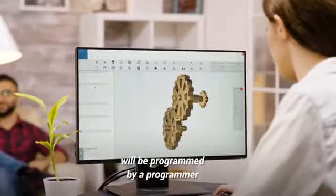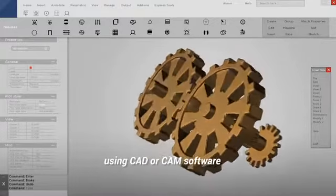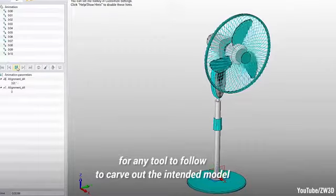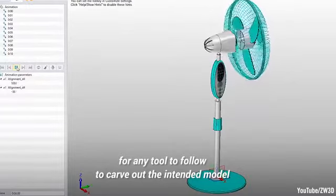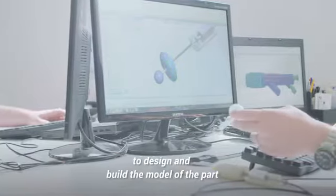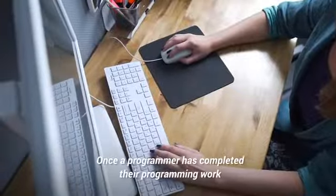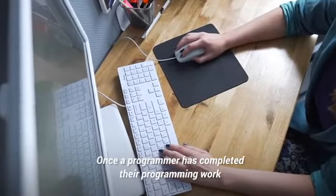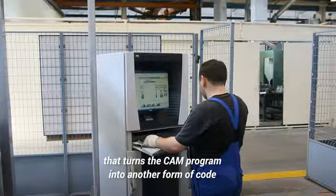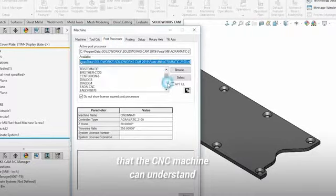Usually the CNC machine will be programmed by a programmer using CAD or CAM software, to calculate the 2D and 3D paths required for any tool to follow to carve out the intended model. These software tools can also be used to design and build the model of the part to be CNC machined. Once a programmer has completed their work, the program is fed into a post processor, that turns the CAM program into code that the CNC machine can understand.